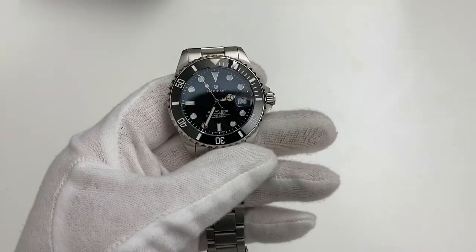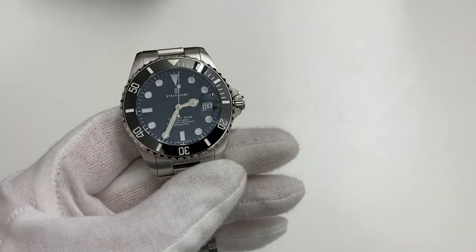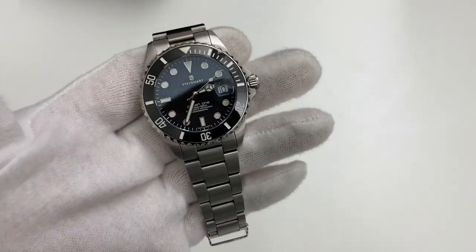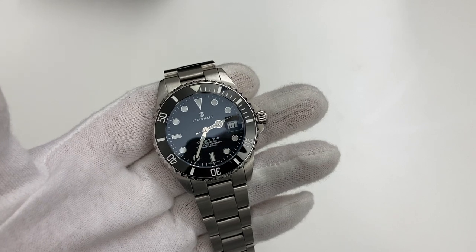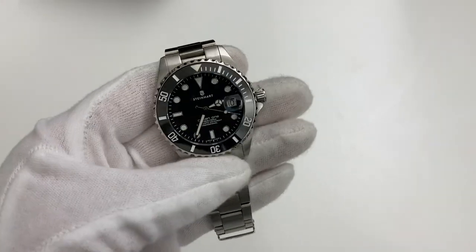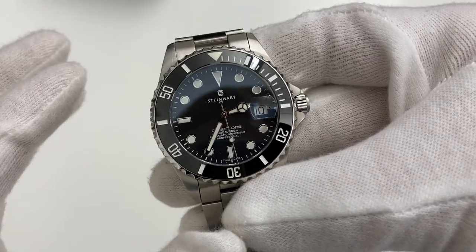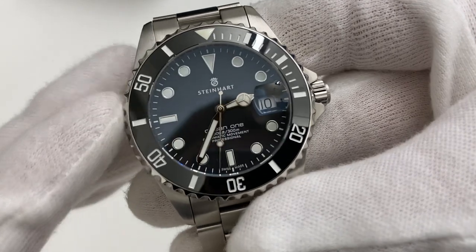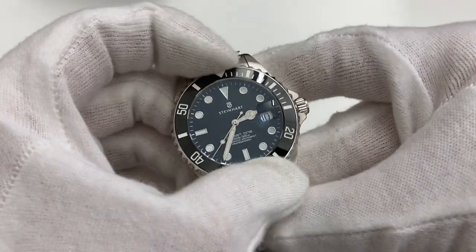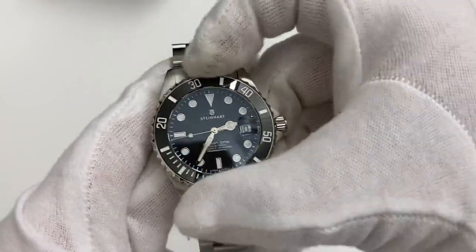Other specs you're getting: a sapphire crystal which is double coated with AR coating that has a blue hue to it — beautiful. The movement is either an ETA 2824-2 or a Sellita SW200, a high beat movement at 28,800 beats per hour. 300 meters water resistant, a professional diver, Swiss made on the dial, and you get a ceramic bezel which is 120 click. How's that for specs?